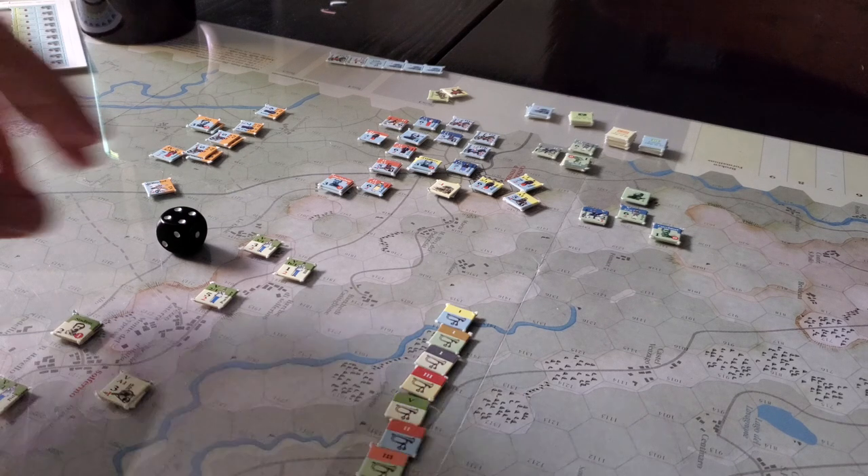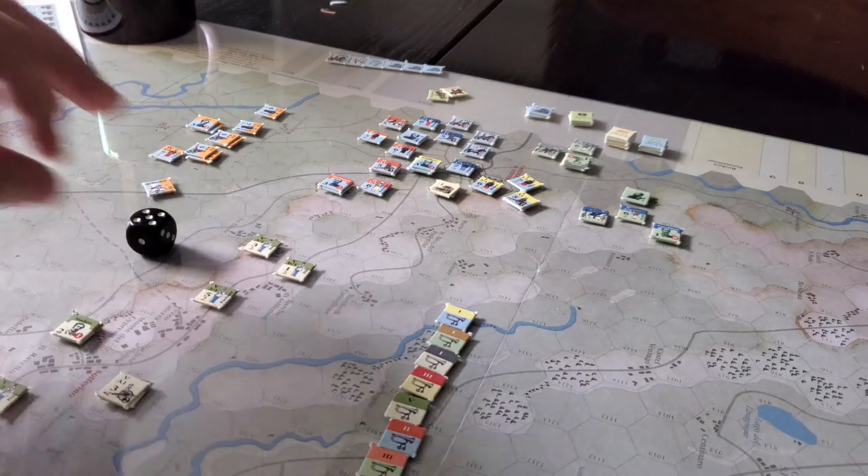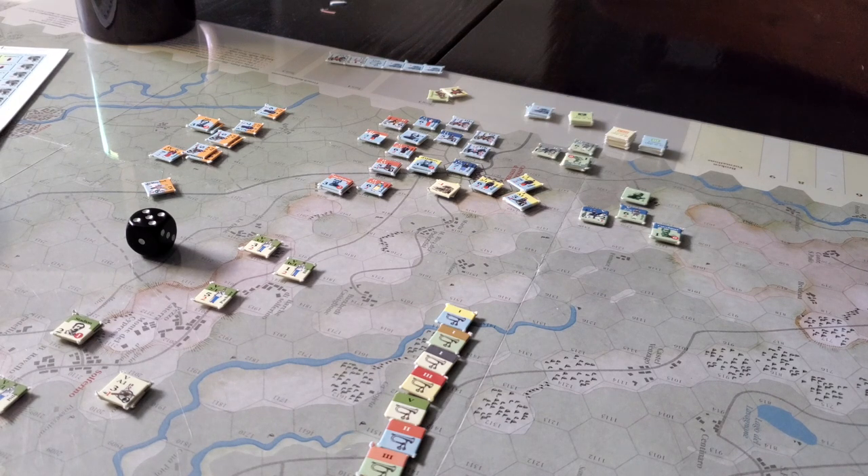Hey gang, welcome back. Just a quick little look — we're actually on turn 5 now — a quick look at Solferino. Is that the correct pronunciation? Solferino, 1859. It's from Battles Magazine. A little game, an interesting and very bloody battle historically.